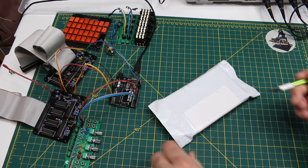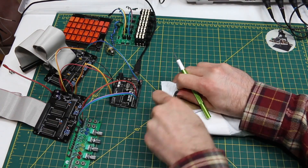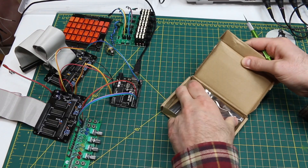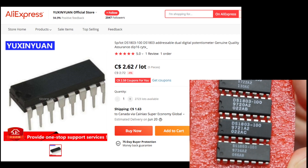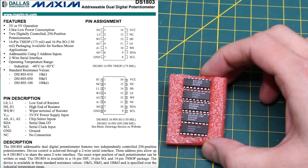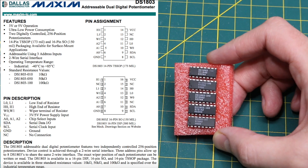Starting with an integrated circuit in a cardboard box — DS-1803. These are dual digital potentiometers, I²C controlled. Previously I used the X9C type of digital potentiometers, and those had more of a control interface looking like SPI, needing more pins.